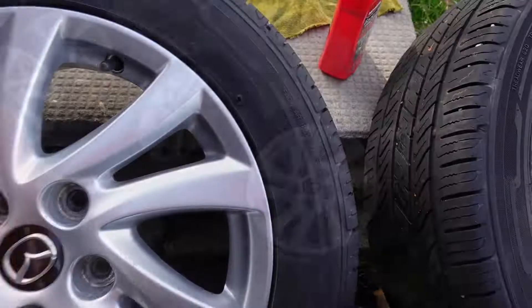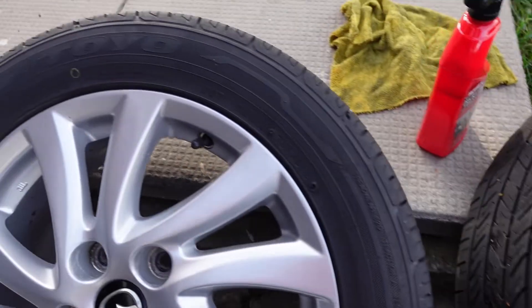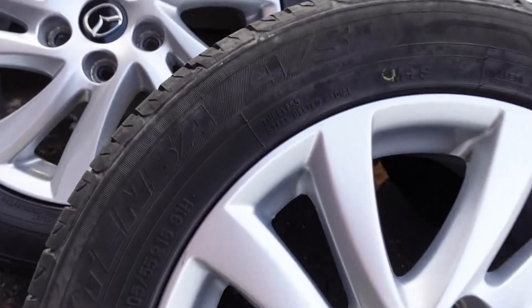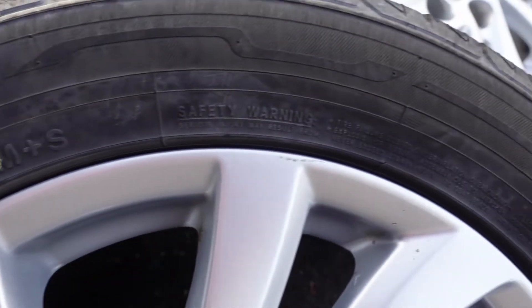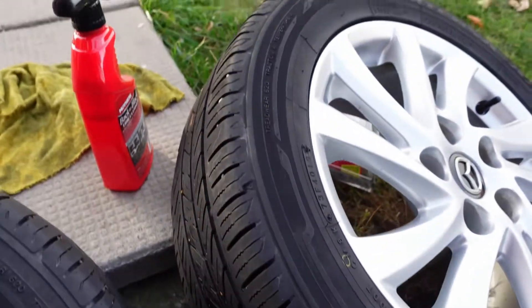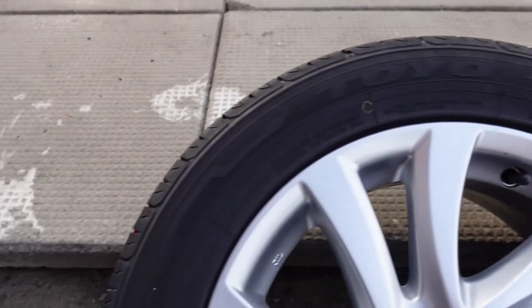I'm going to let these sit for a few minutes to fully dry off and then I'll show you the difference. The top two are the ones I used the Back in Black product on — looks pretty good. There is a noticeable difference, and I think it looks good overall. I do like the flat black look it has over a fake shiny tire look.